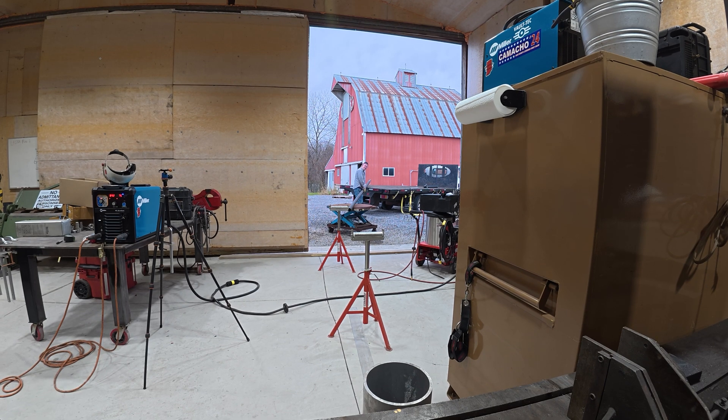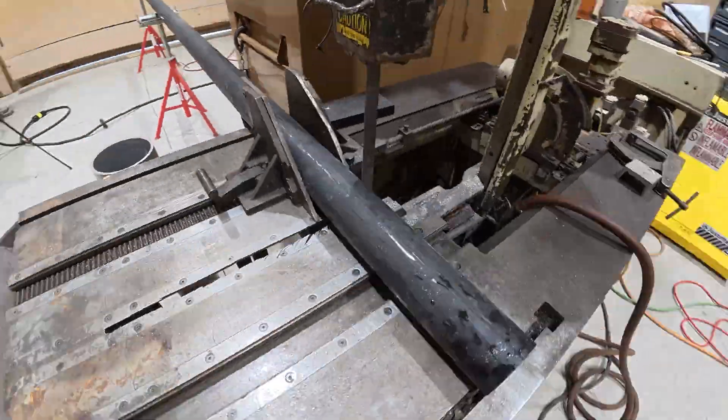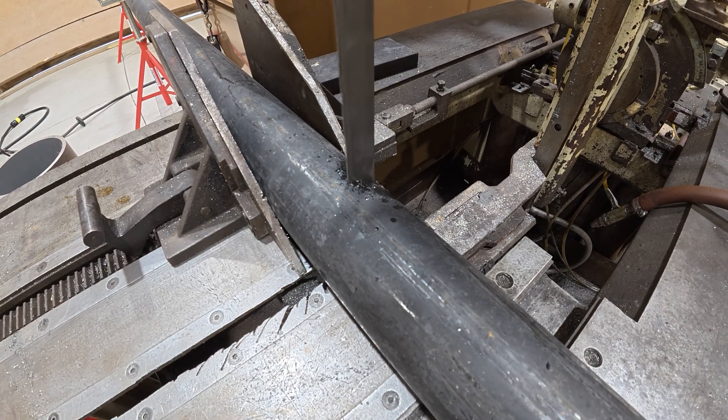On these first ones I really struggled to get a decent root — I either was way too hot and blew out my keyhole, or I wasn't burning through. Like I said, this is a drain line with no back pressure on it, and it was a learning experience for me.